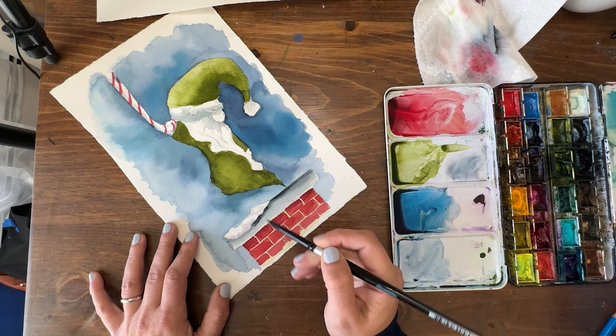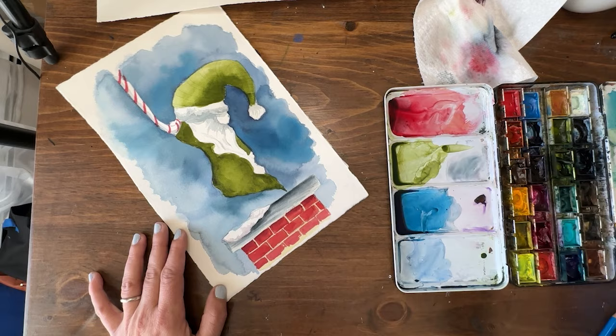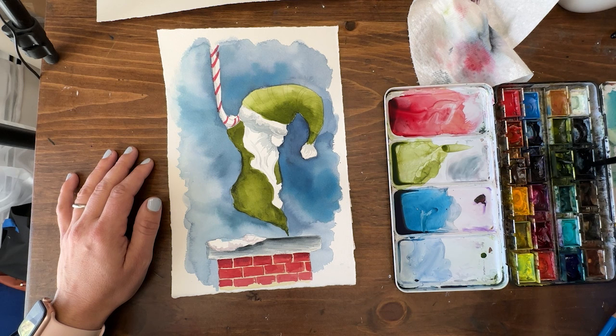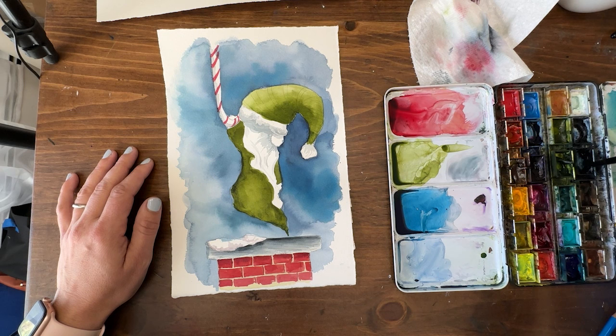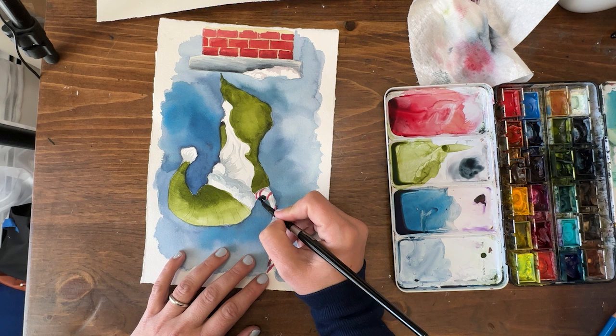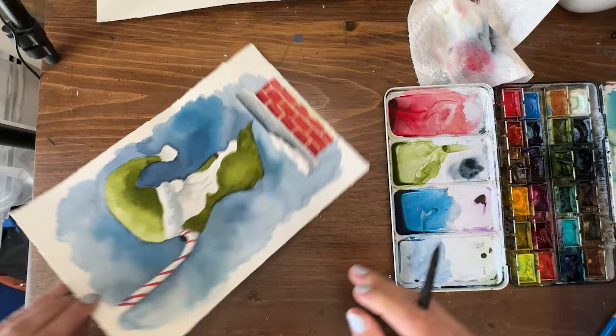Now let's do that nose — it's going to bring it all together, it really does. Chimney complete. Any of these areas you want to go back to and give a little bit more attention to — whether it's the bricks and adding more detail — you absolutely can. Oh, while I still have Payne's gray out I'm going to get a really concentrated amount and do his little mittens before I do the nose. Just dark mittens — you can make these mittens any color if you want. He has one little hand in there and one holding on to the candy cane up here.